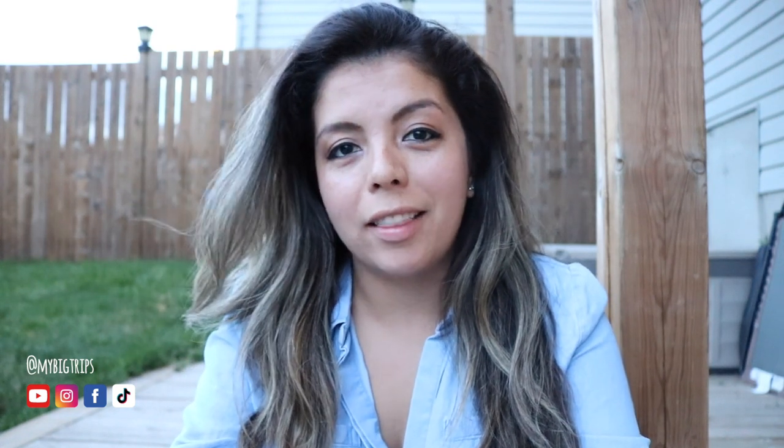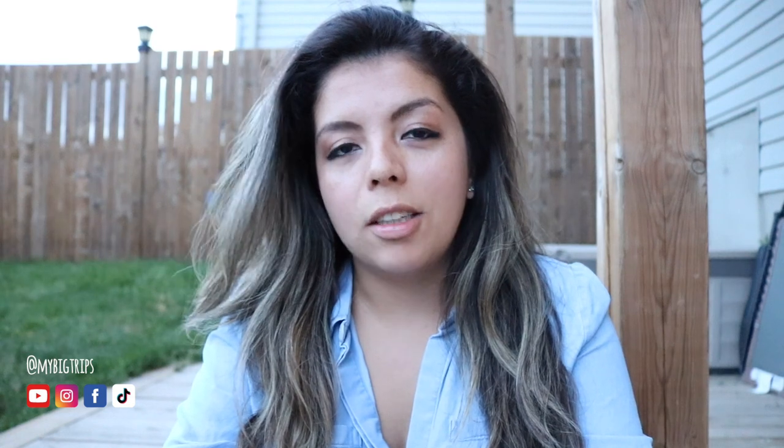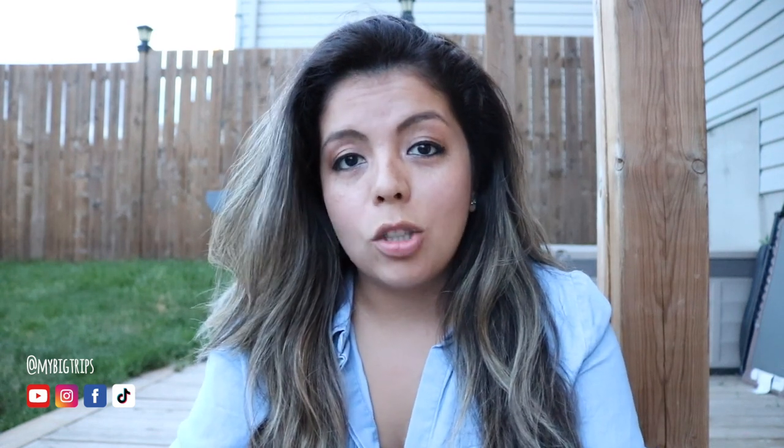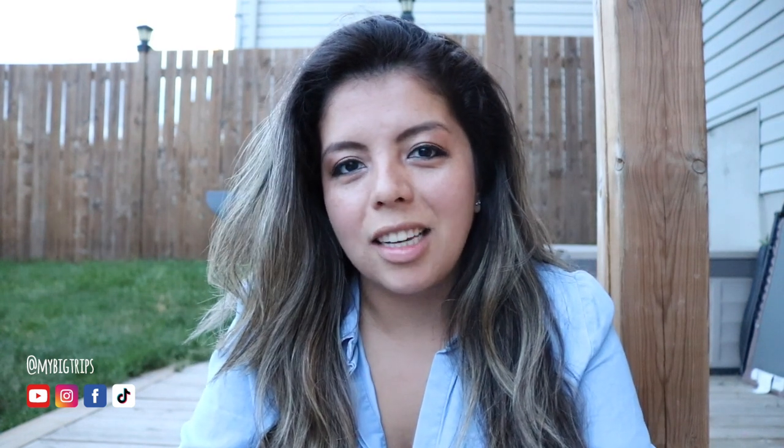Hey guys, welcome back to our channel. We're here in our backyard — just put the kids to bed, so it's pretty relaxing without them. We enjoy our evenings for adult conversations and unwinding. We're here in the backyard today and we're gonna have a campfire, so stay tuned till the end.